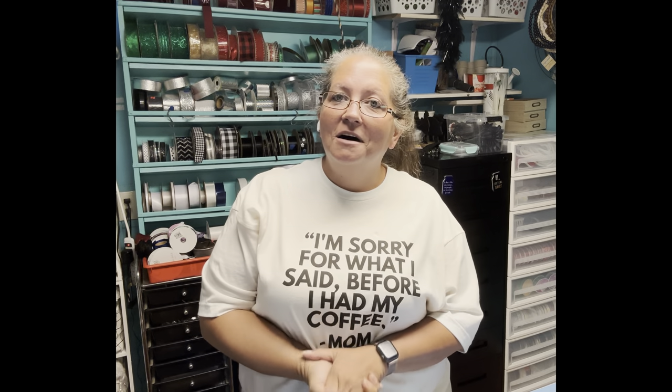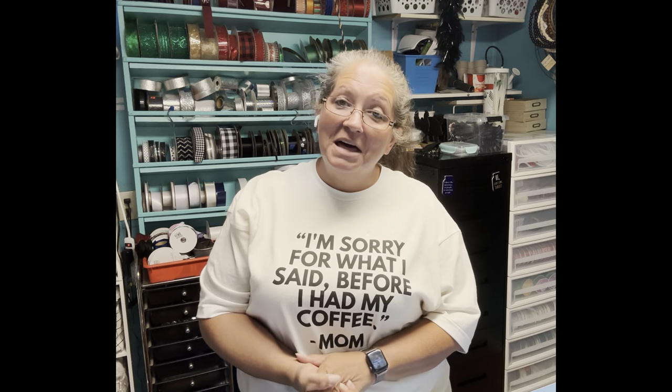Hey, y'all. Welcome back to the Southern Cottage. I am Connie, and I am excited about today's video.